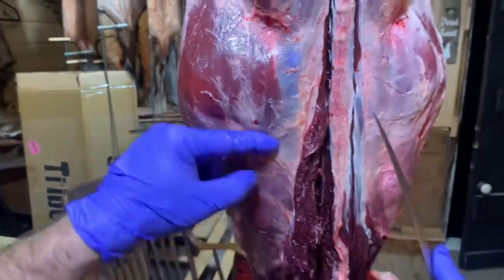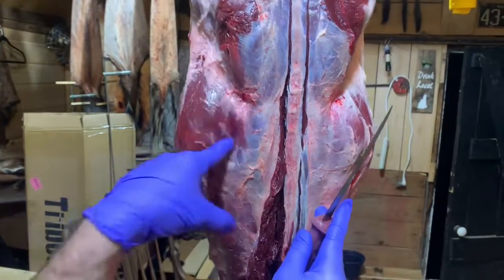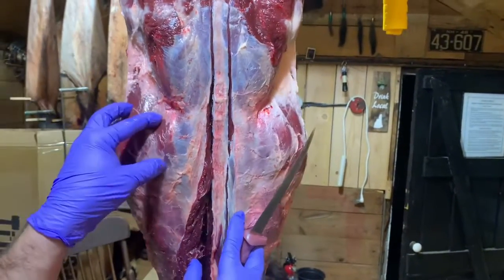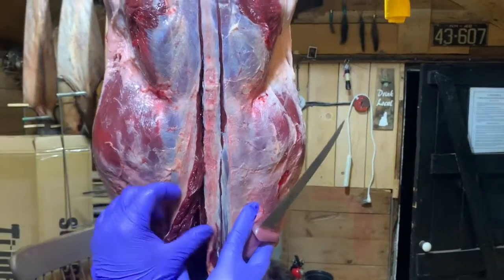The bottom part comes out really easy. Between where the rib cage ends and where the sirloin starts is a big chunk of back strap. But this right here is your guts — stay away from that. This whole thing that we're doing is a gutless method, because we want to avoid the area of the beaver that has Giardia and some of those other parasites.